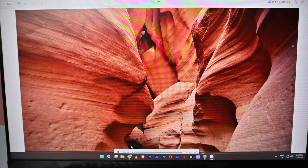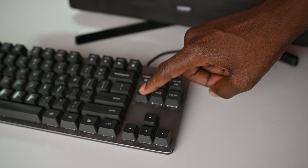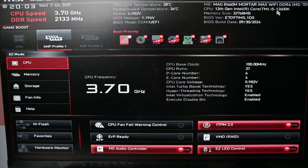Now we need to restart this machine and boot into the BIOS. To do that, you'll be clicking the Delete button. So let's press restart. While the machine is restarting, I'm going to keep tapping the Delete button, and we should enter into the BIOS. Now we are in the BIOS.